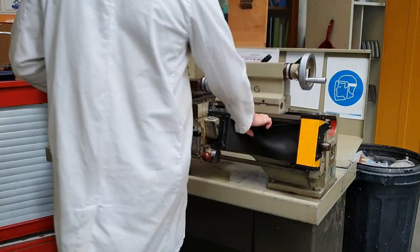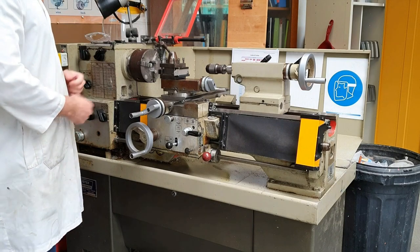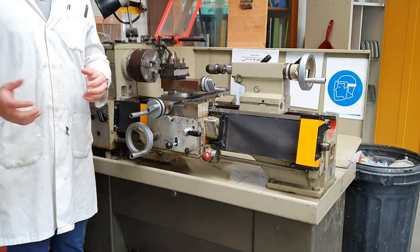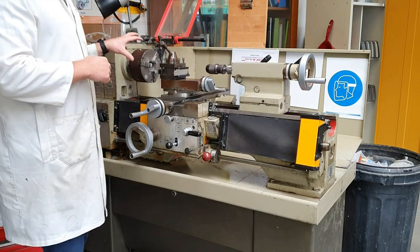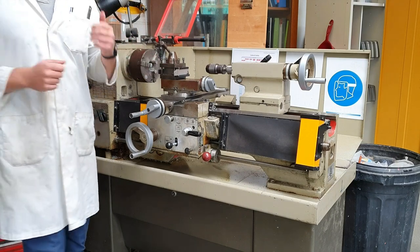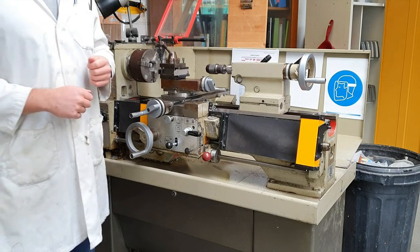Inside here we've got the lead screw, and that's dangerous, which is why we have it covered. Other than that, that's all the parts of it. At the end of the video I'm going to include a compilation of some demonstrations of pieces being turned. I'm not going to go into detail — I just want you to see what it looks like, as it's quite satisfying to watch.